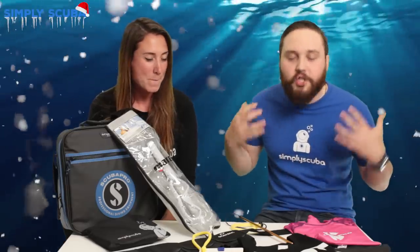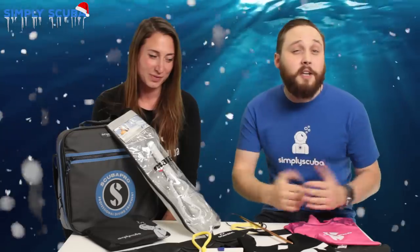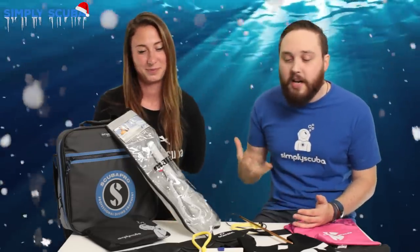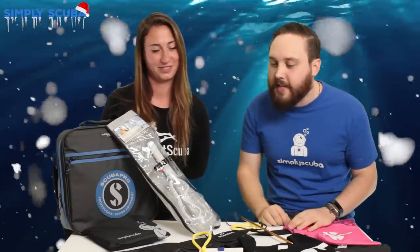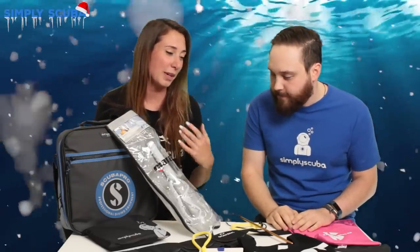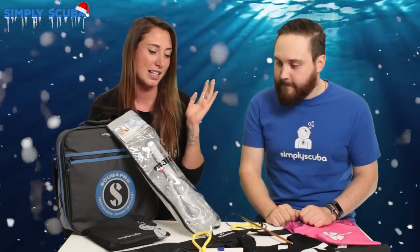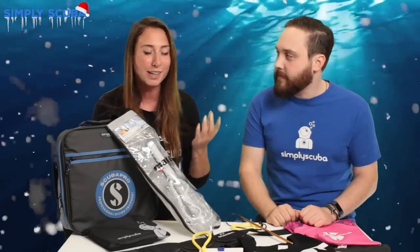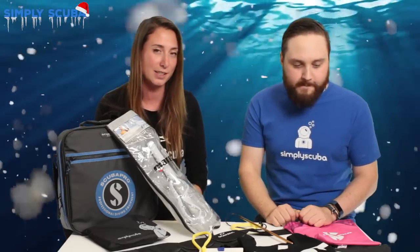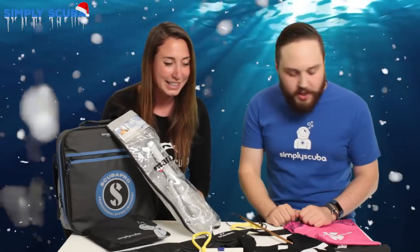So today we're looking at stocking fillers. If you've got a scuba diver in your life, or if you're a scuba diver and people keep asking you for ideas for your Christmas list, we've come up with a few ideas. Sarah and I literally handpicked these just going through the website going, 'I'd like that.' Everything is under £50, so definitely stocking filler territory, and if you're a scuba diver you really can't go wrong with a scuba diving present.